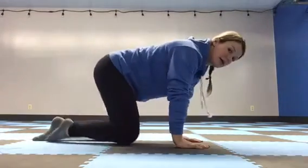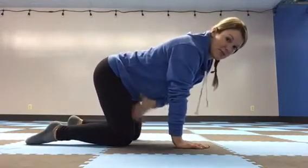For the spine waves, these are kind of like a cat-cow if you've done yoga before, but we want to try to make a wave down your spine. Hands are going to be underneath your shoulders, knees are going to be underneath your hips.